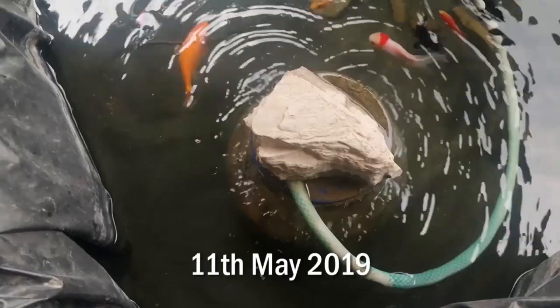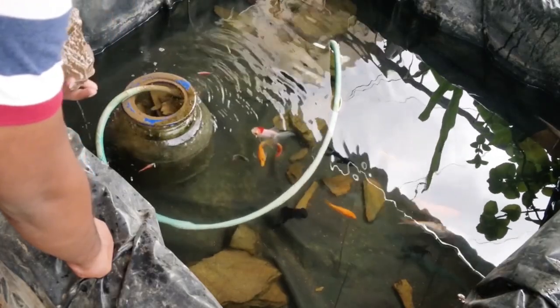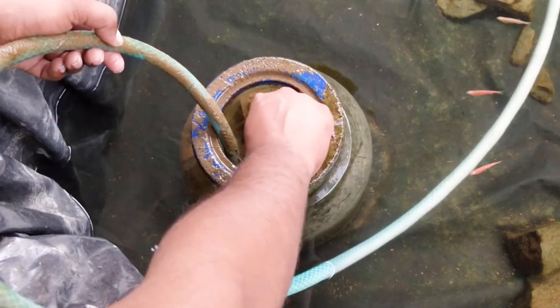I probably have to look for a solution for that. I just need to add the plants back and add a cavity around the filtration so that the roots don't get sucked in again. This might help the fish have a good life.